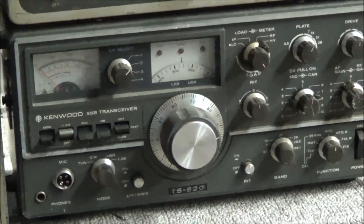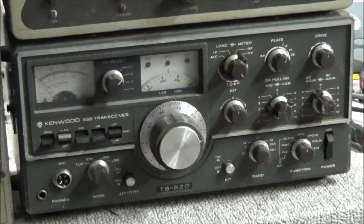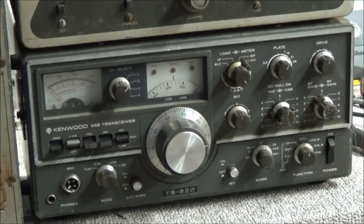Over on the bottom right I have a Kenwood TS520. I hooked the radio up — it receives pretty good, but the controls are very dirty, it's a little crusty, needs a good cleaning, and the output power is only about three watts.